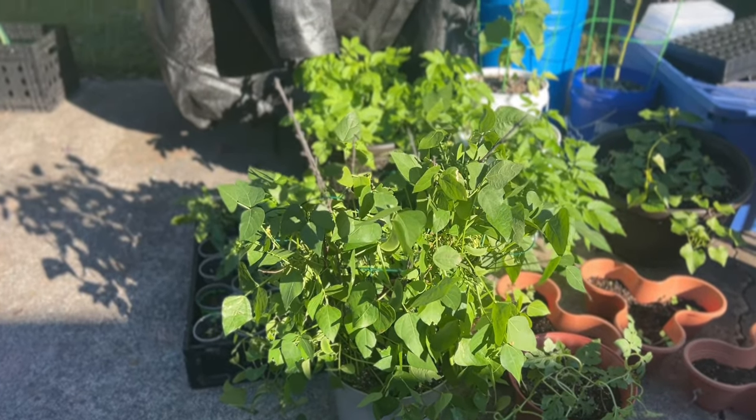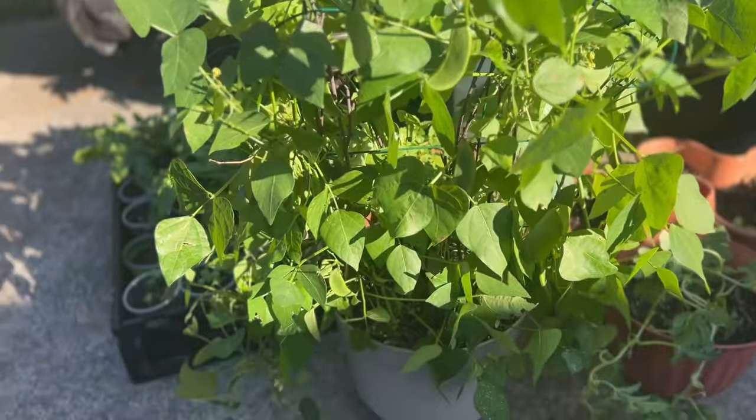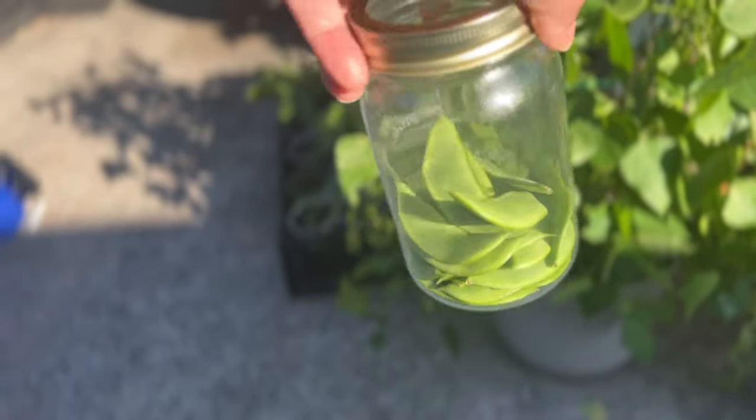This is my llama bean plant and it produced a lot of beans. I pick some beans every day and this is what I picked today.